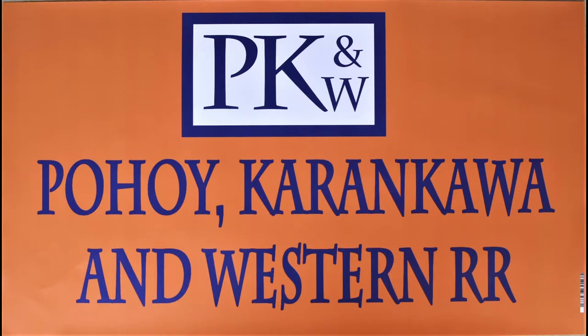How to build TeamTrak models, paper shipping container models. Bob Johnson with PK&W Railroad coming at you with another video — this time a how-to video about how I make TeamTrak's paper shipping container models.